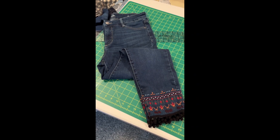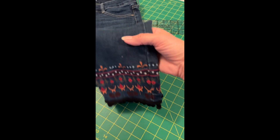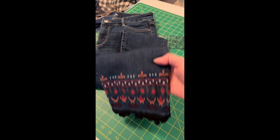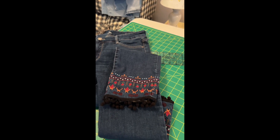I bought these jeans at a thrift store and I thought the bottom with the embroidery and the little fringes on it would make a really cute purse. I showed it to a friend of mine and she asked me if I could make her two, one out of each leg, so that's what I'm going to show you how to do.